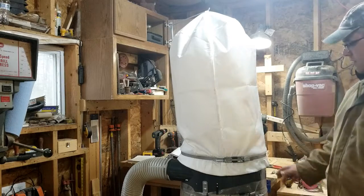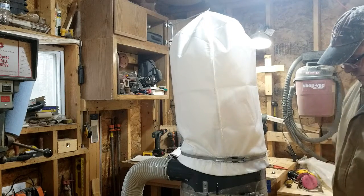The dust collector is put together and it does work — I've tried it, I've vacuumed a couple of spots on the bench.